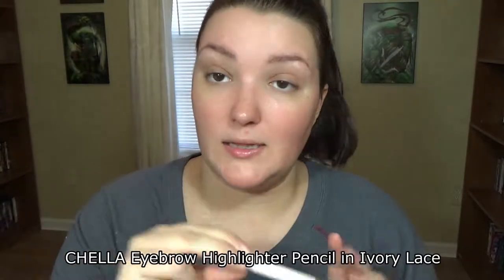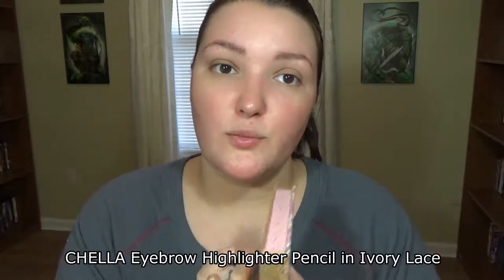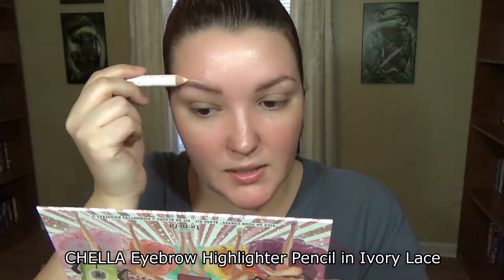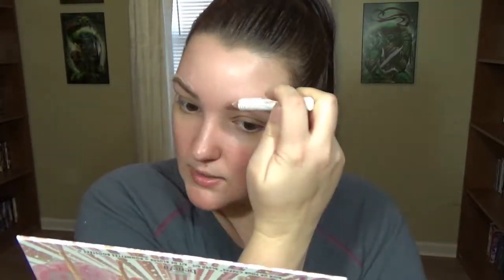Holy smokes, this is ripping my brow hair! So this is the highlighting brow pencil in Ivory Lace — basically it's just to highlight the areas around your brows. I'm going to go ahead and put this on because my brows around them are super intense red, and then I'm just going to blend this out with my finger to kind of shape my brows a little better.